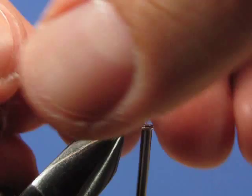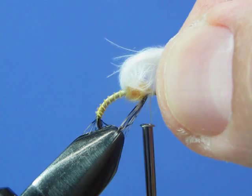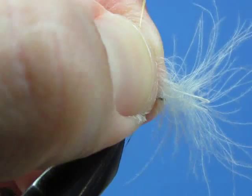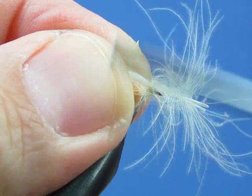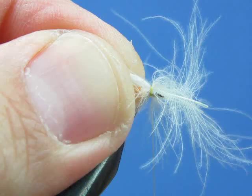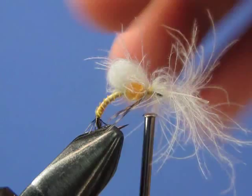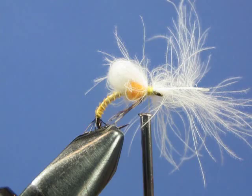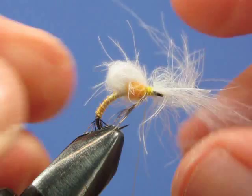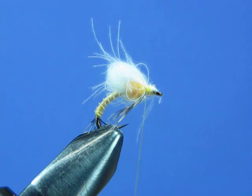Now take your CDC feathers that you tied in and pull them forward to make a bubble — pull them taut, then give a little slack to form the bubble. Switch hands and with a pinch wrap, secure the front ends of those feathers down. Make a couple of wraps to make sure you have it where you want it. These little wisps sticking off are actually desirable — they give the fly a little more movement, so it's okay if it's not a perfect bubble; you almost want it to be imperfect. Once you're certain it's attached firmly, trim off the butt ends and nail those down with a few more wraps to create a little head on the fly.